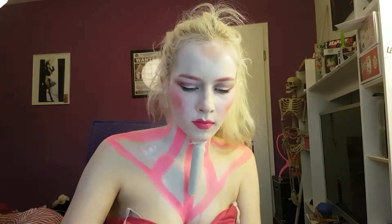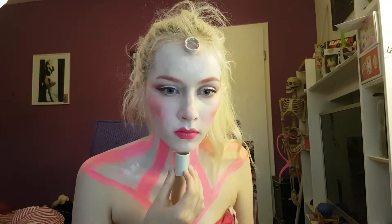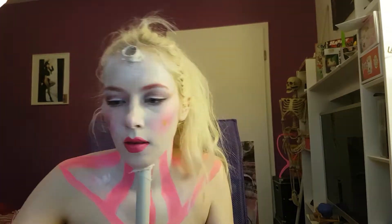Then I took some cotton, dipped it in latex, and put that latex-dipped cotton all around the base of the pipe where it connects with my skin. I'm doing the same on my forehead — removing the makeup, putting on spirit gum, placing the tube, and surrounding it with liquid latex-dipped cotton.